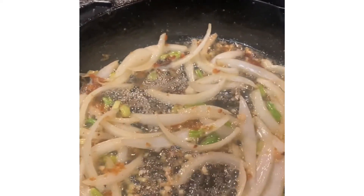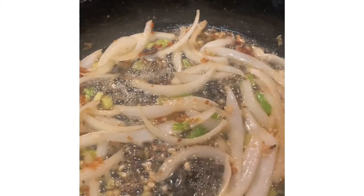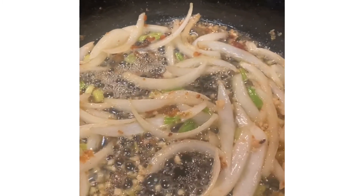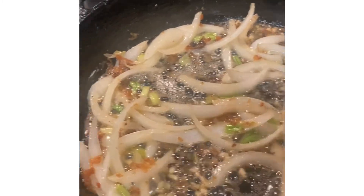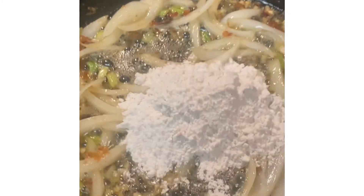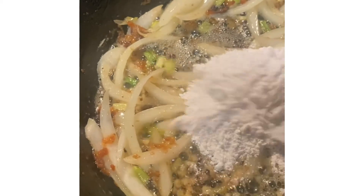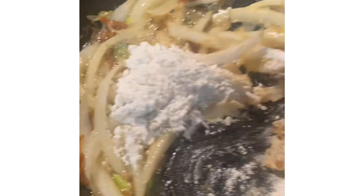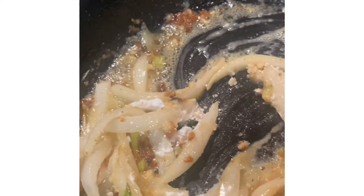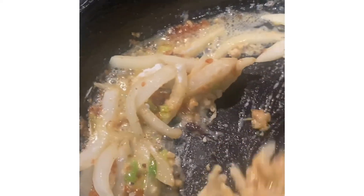I went ahead and added a tablespoon of butter and a tablespoon of minced garlic. As you can see, these are the onions and they're right where I want them. So I will put in about two tablespoons of flour and then cook the flour taste off — I'll get it kind of brown to where the flour taste is cooked off.